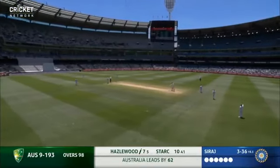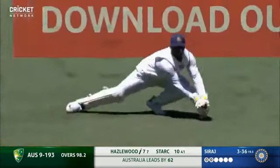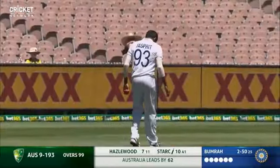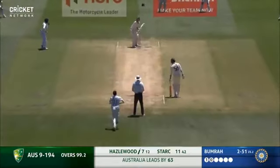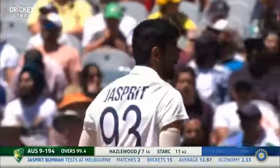Australia did well early to get through to the second new ball. But once India... so what can India do here just on this pitch? You still can have wickets and you never know.